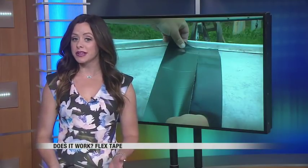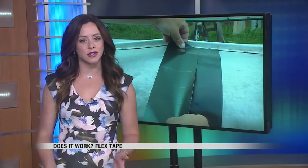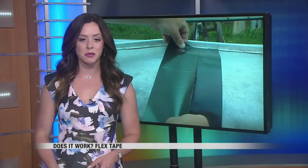Welcome back. It's said to instantly stop leaks, but does it really work? The As Seen on TV product Flex Tape is supposed to work on all kinds of surfaces, wet and dry. Valley News Team's Ashley Bishop finds out if it really repairs boats like they show in the commercial.